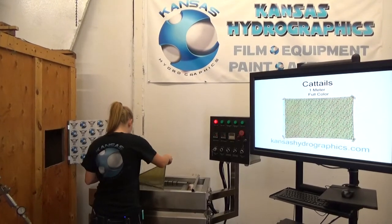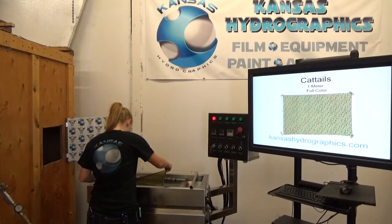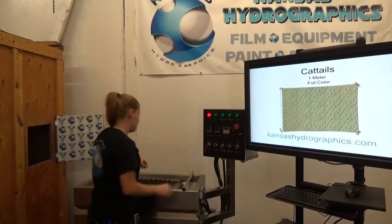Hi guys, it's Katie with Kansas Hydrographics. We're here to show you Cattails.